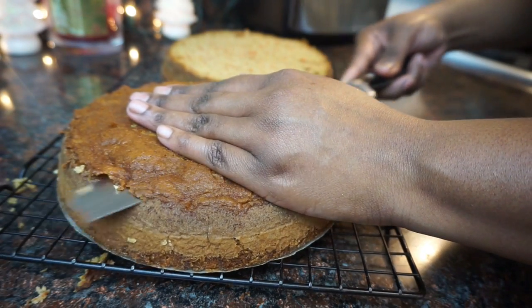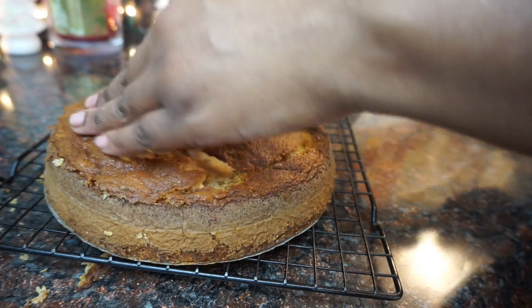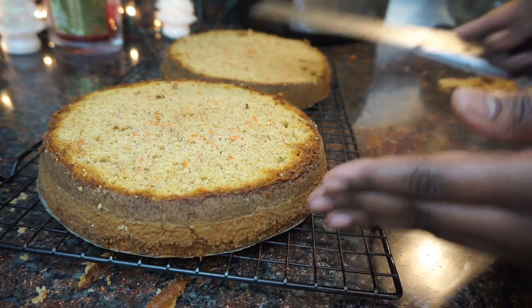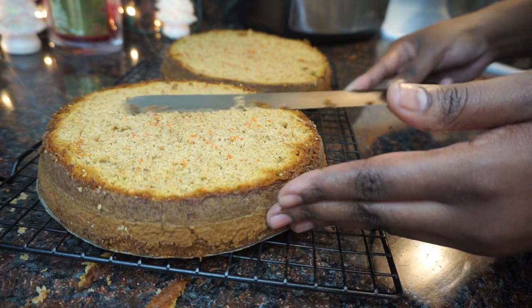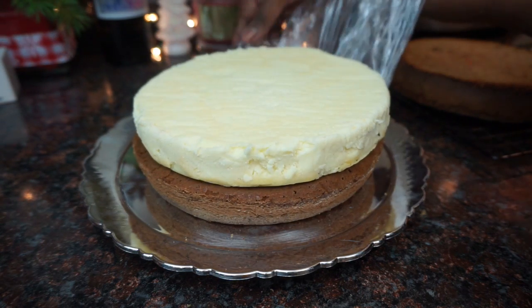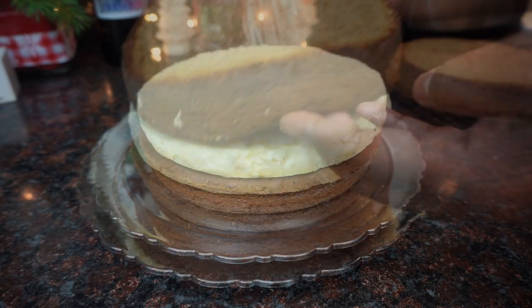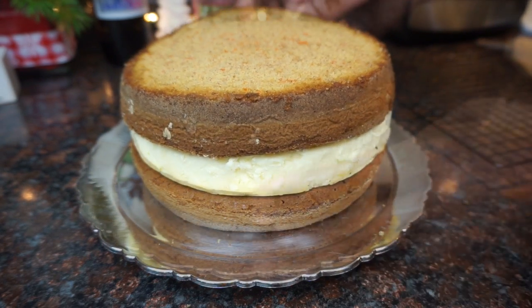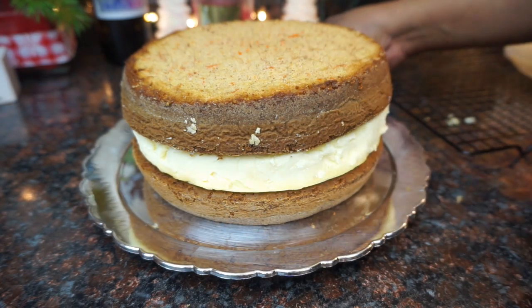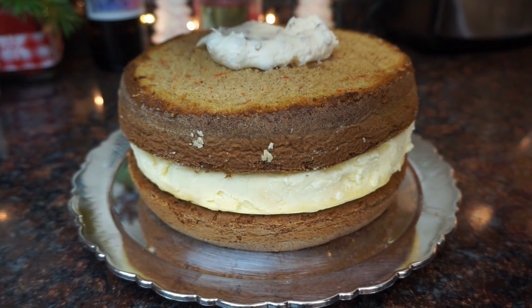Take a serrated knife and level off the tops of your cakes to get them nice, flat, and even. Then we're going to add our frosting.